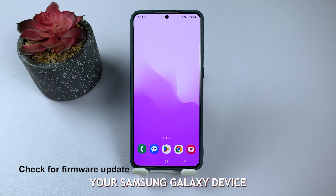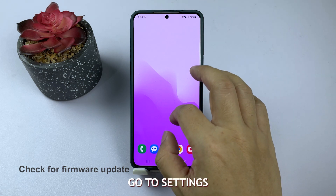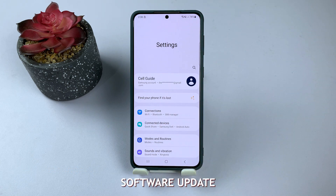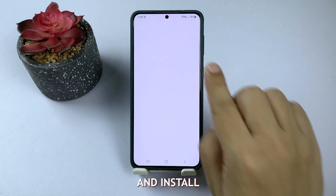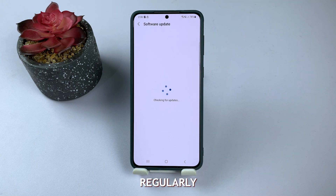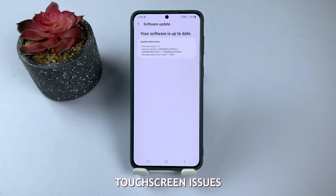Make sure your Samsung Galaxy device is up to date. Go to Settings, Software Update, Download and Install. Regularly updating your device ensures optimal performance and minimizes the risk of software-related touchscreen issues.